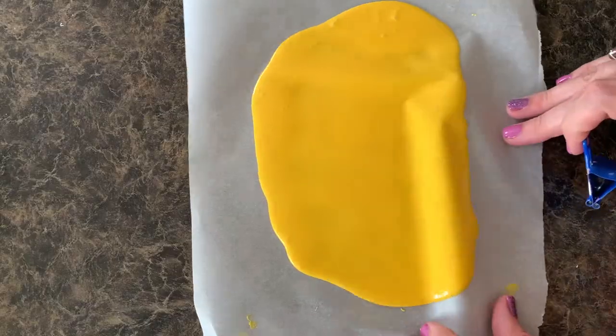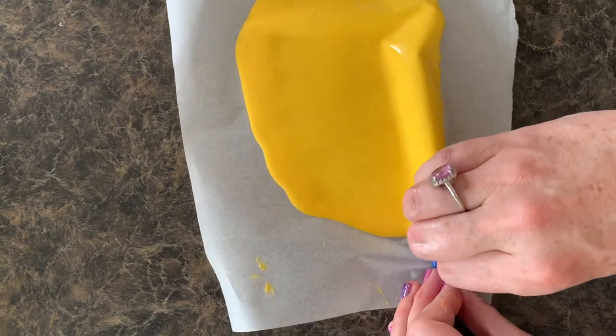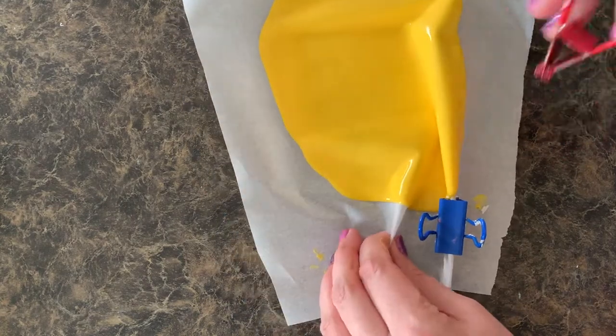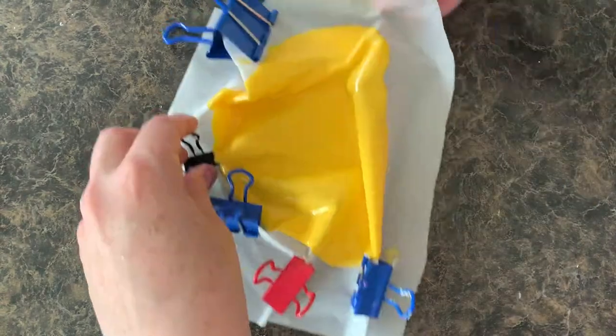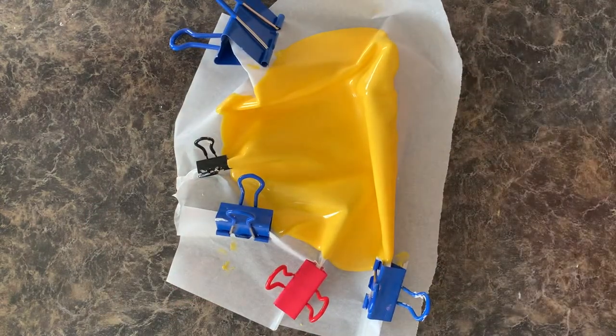I just have these binder clips in all different sizes, and we're just going to push that parchment paper however you want to shape this, and clip it in different little spots. There's no right or wrong way — it's kind of fun because you just clip it wherever you feel like, and it comes out so unique. Not one is the same, guys. So just clip it around however way you want.